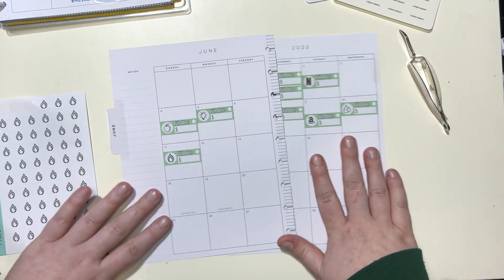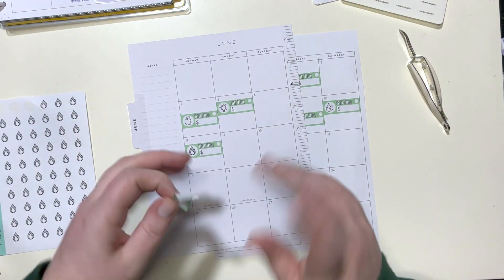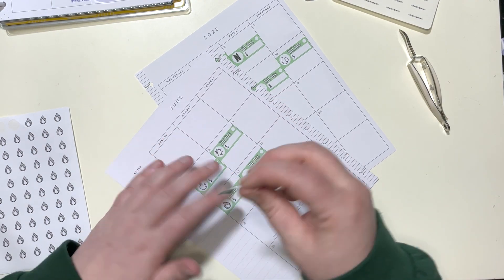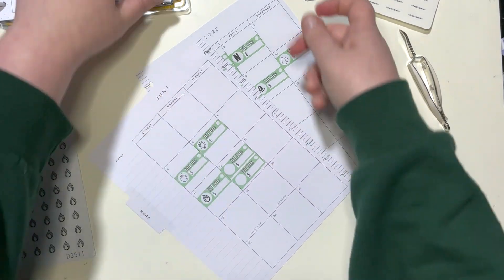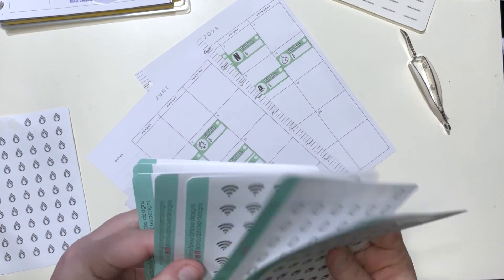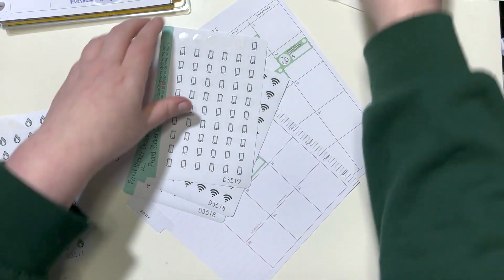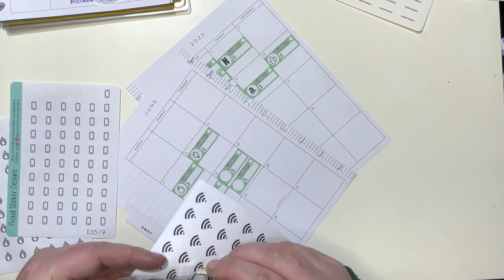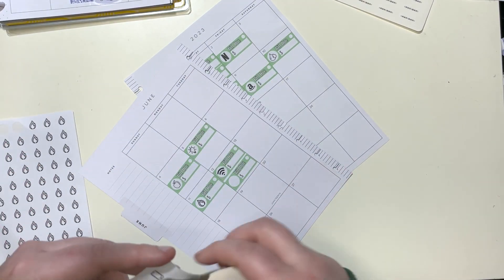The 12th I have two bills due: my internet and my cell phone bill. I actually have two internet stickers — I don't know if I purposely bought two — and then there's my cell phone. Most of my bills are on auto pay, which just makes my life so much easier.